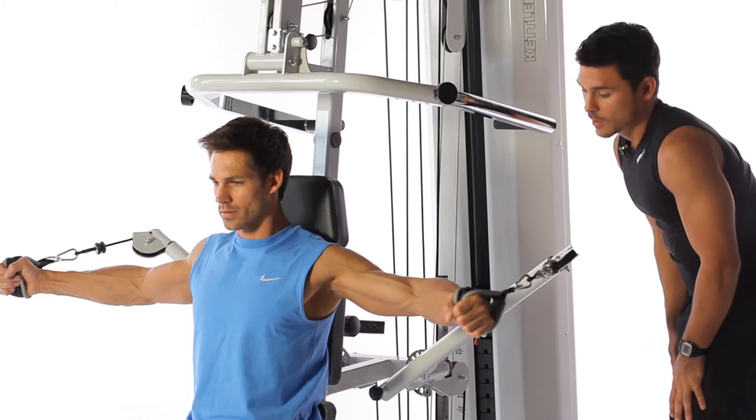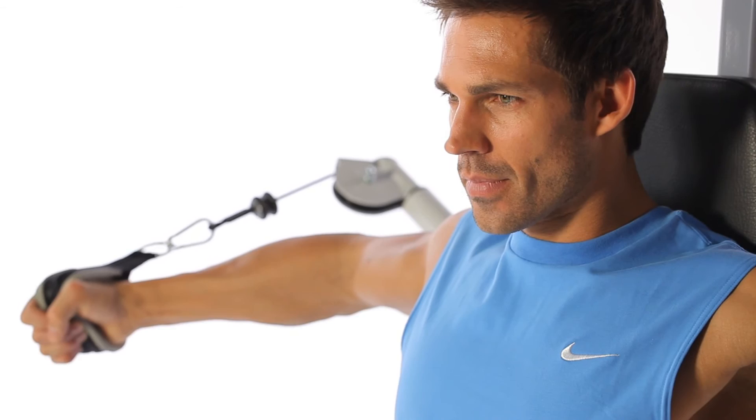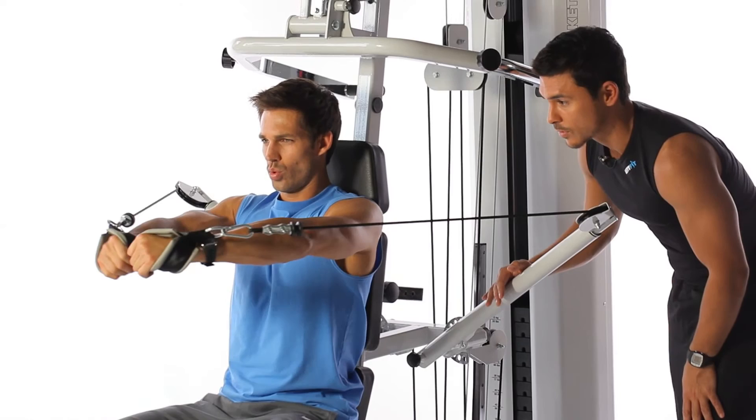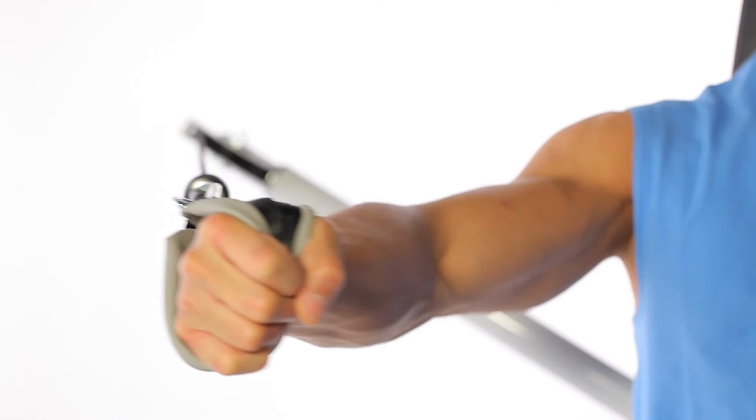Now we'll do the butterfly. Once again, we'll work the chest muscles. Here it's important to keep your arms stiff, elbows slightly bent, and held together in front of the chest. Torsten lifts his arms a little while exhaling, moves them forward together, goes back, and exhales again.